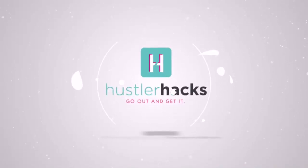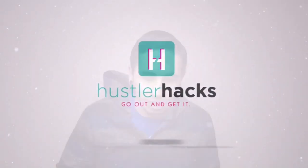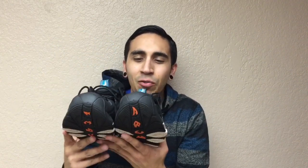Glenn with Hustler Hacks here, and I want to show you guys another awesome Plato's Closet haul. First off, I got these Air Max CB34 Barkleys and I got them for $40. They are a size 10 and a half and these are pretty clean. For $40, they've really gone down in price, I guess, because Barkleys aren't really too popular with the kids.